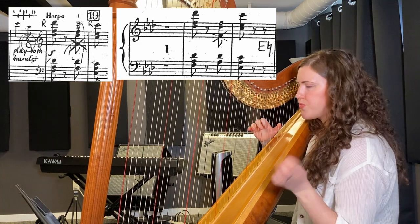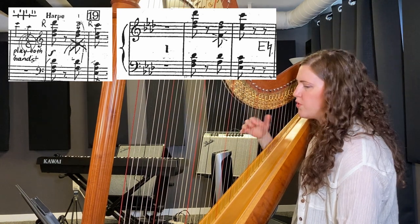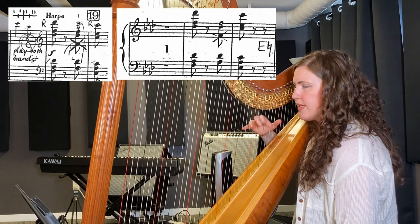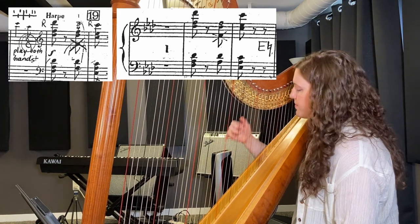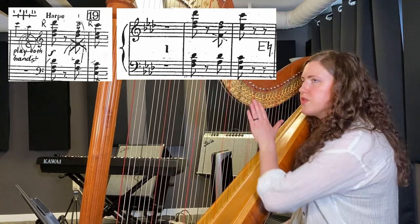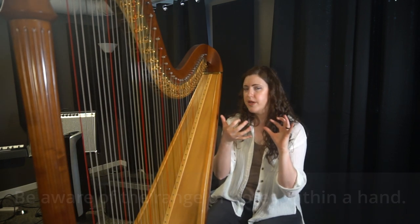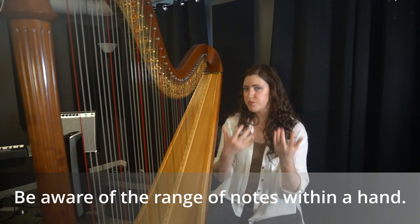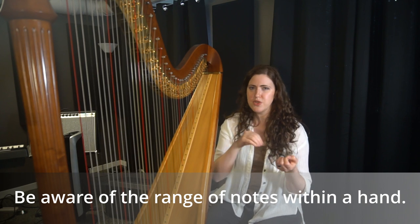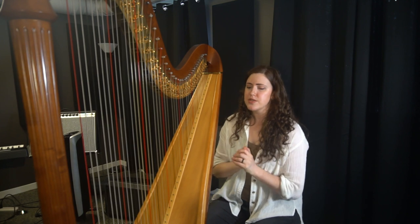By this rewrite, we minimize the span of notes within a hand — the right hand can now stay in the same section rather than having to jump down. Being aware of fast passages and keeping the range narrow is going to help the projection and help the harpist play louder. If we don't have the risk of missing notes, we can play a lot louder, and you will actually hear the harp.